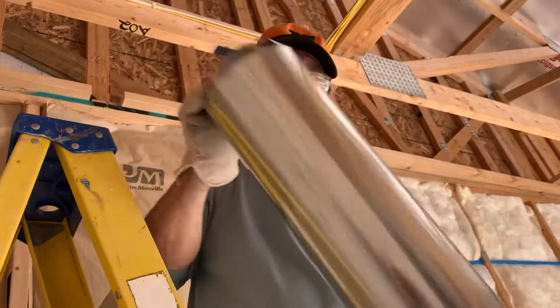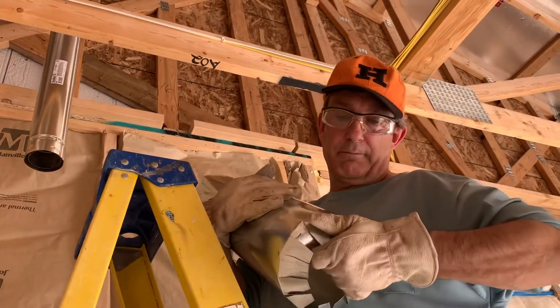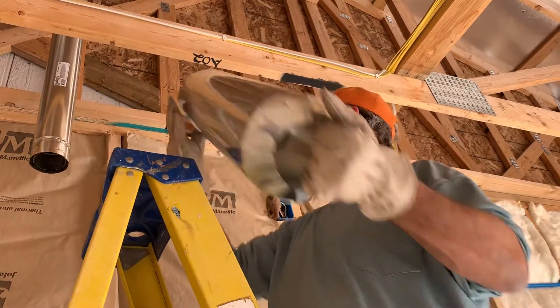So I have a top here and I have a bottom here. All we do is it'll be a compression fit right here. We just crush this in a little bit so it'll stick to it, and the top we have to make just a little bit loose so it slides up in there.